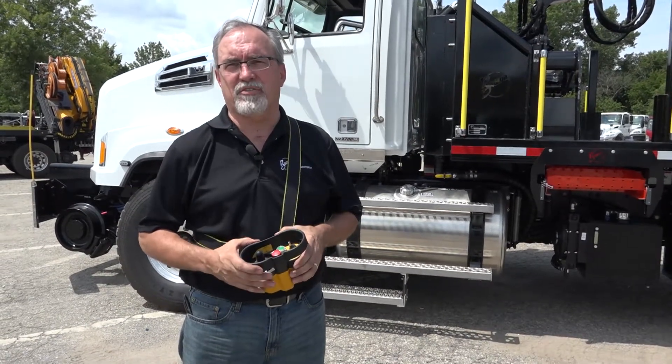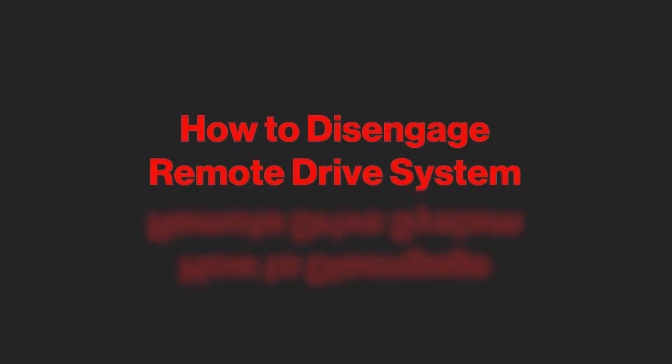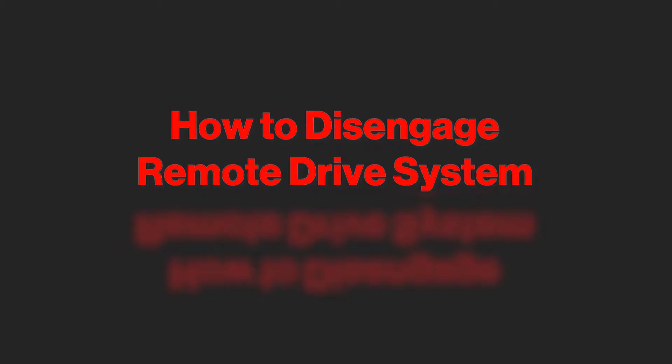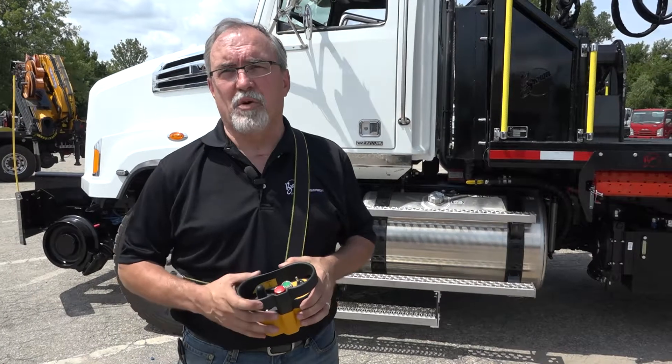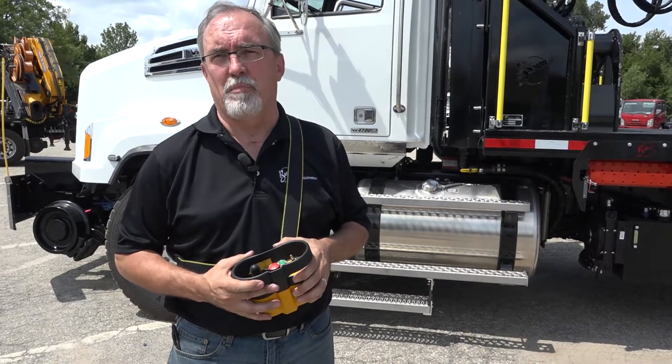Congratulations, you have now properly engaged the Brown hydrostatic remote drive system and you can go to work. Now, when we're done working, I'll show you how to properly disengage the hydrostatic remote drive system.